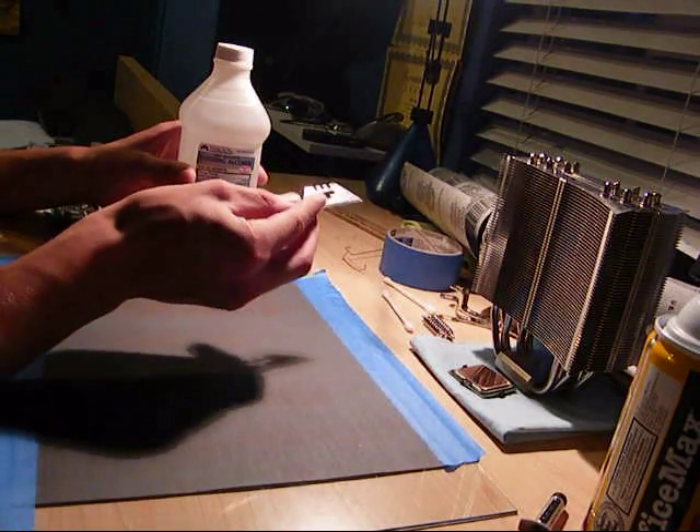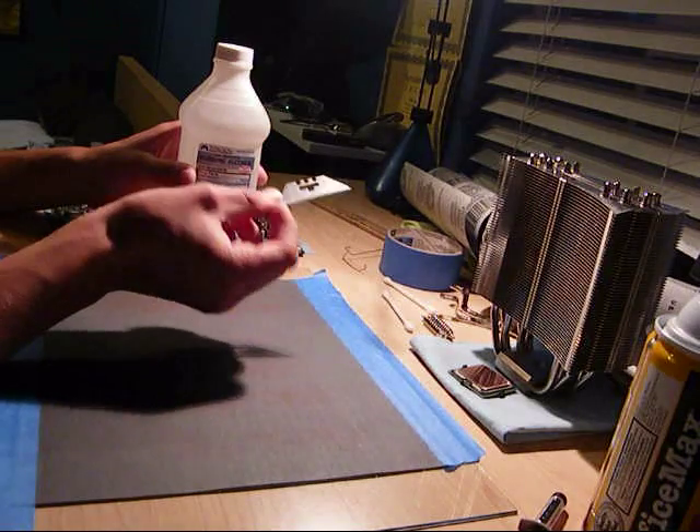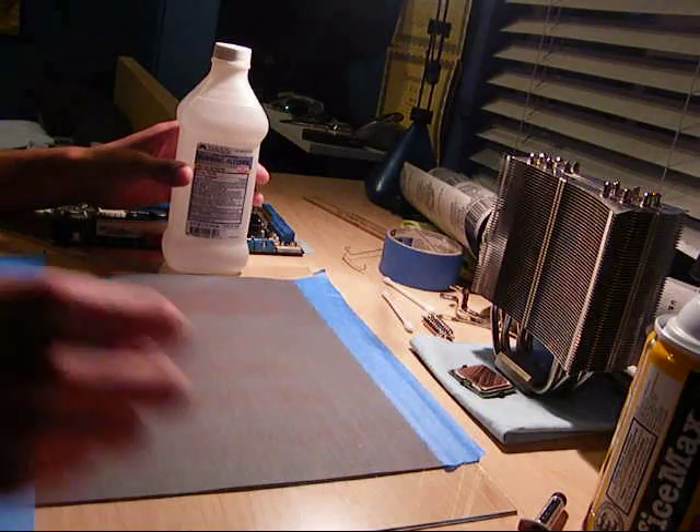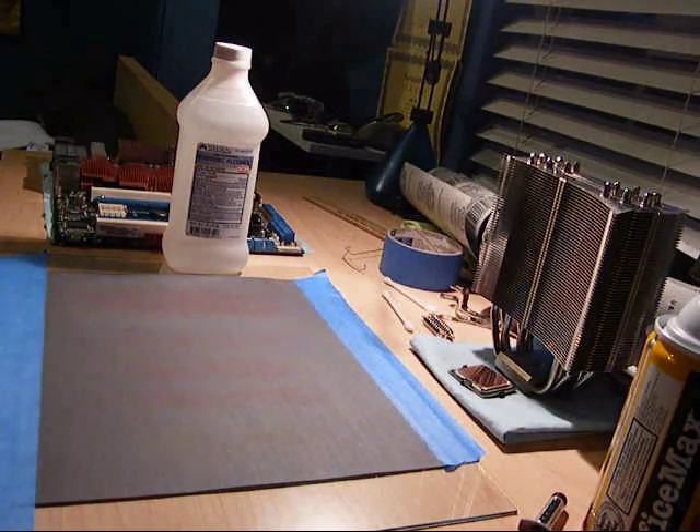Occasionally, as you saw in my previous video, you're just going to want to use a razor blade to kind of check for flatness every now and then, just to see what kind of progress you're making. So yeah, we're going to get started and I'll take you through the steps.